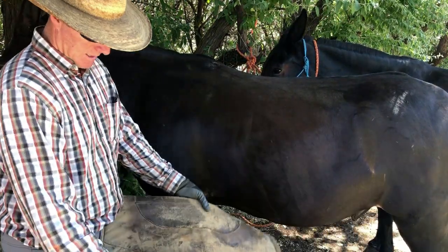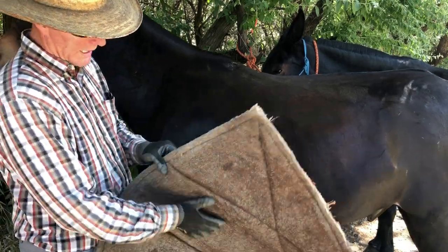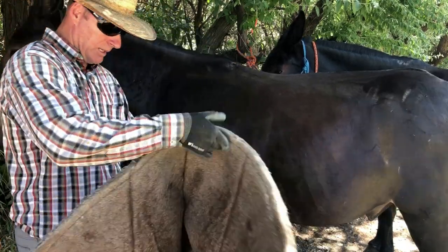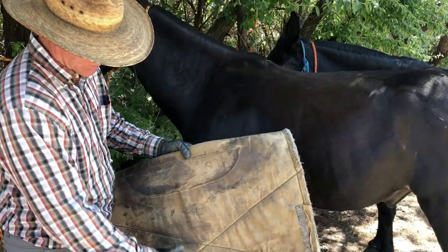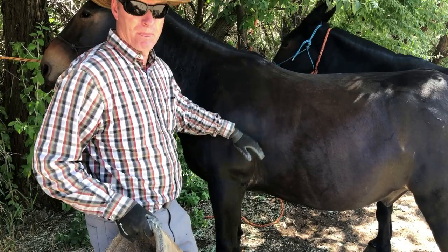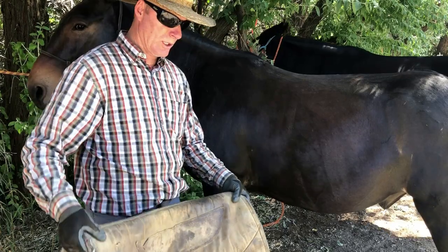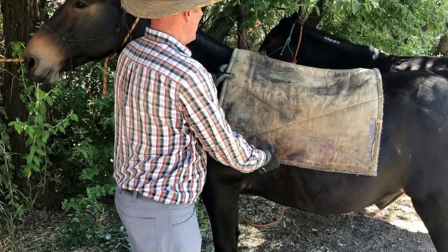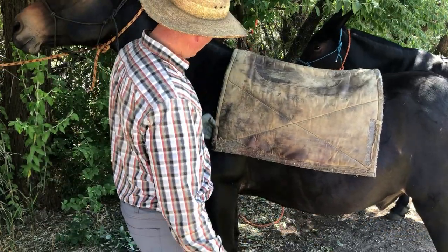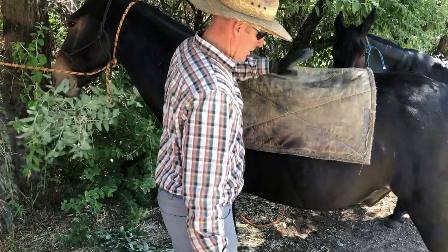I've got a pack pad — this one's seen better days but for demonstration it's going to work. It's a wool pad with a canvas top and a few leathers on it to protect it. There are a lot of different pads and everybody has their own system. I'm going to put that on — it's going to go up about the middle of his shoulder, just in front of the wither.